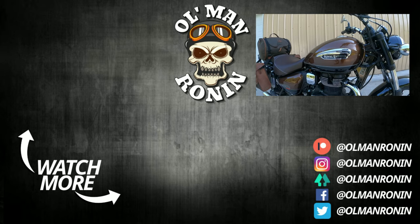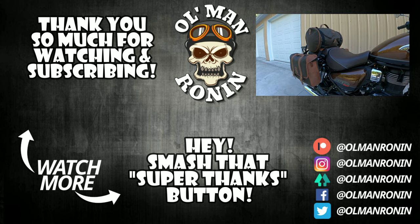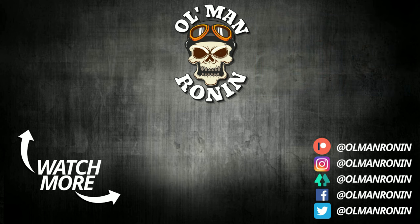If you enjoyed this video, make sure you give us a big thumbs up, subscribe, hit that bell notification button, share, and comment. I read all the comments and reply to as many as I possibly can. Until next time, ride safe and keep her on two wheels — maybe. And check out longride.com. We'll see you next time.